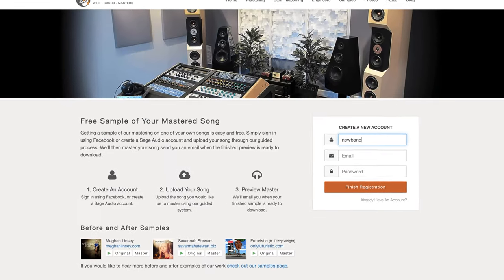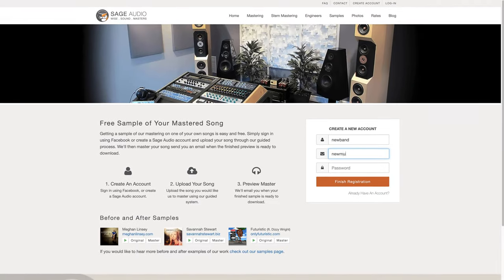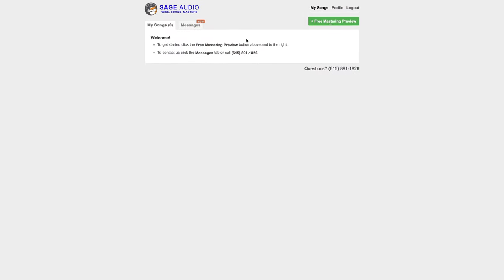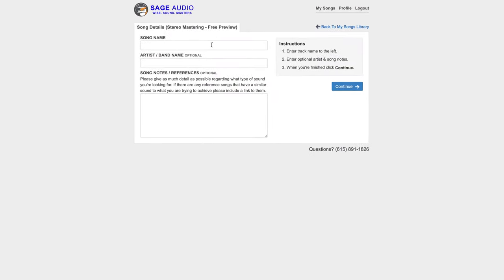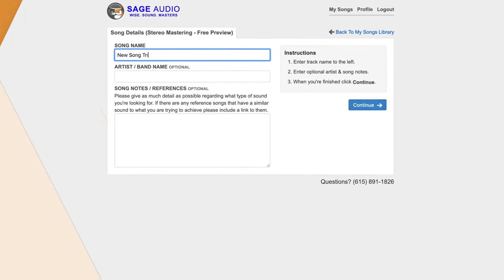Also, if you're an artist, engineer, or producer and you have a mix that you need mastered, send it to us at sageaudio.com. We'll master it for you and send you a free mastered sample. All you have to do is set up a short account, upload the song, and we will do the rest.